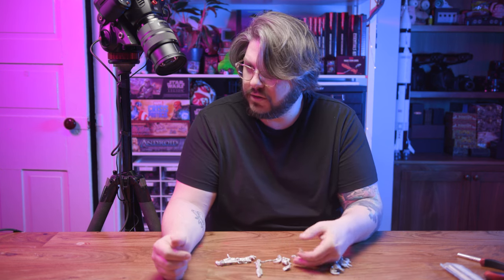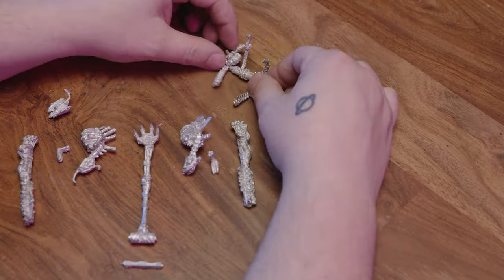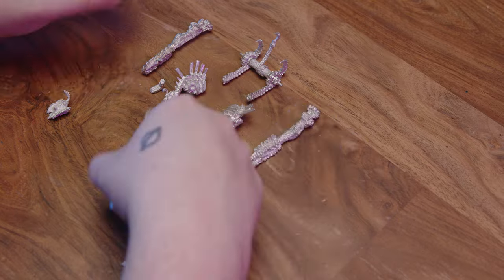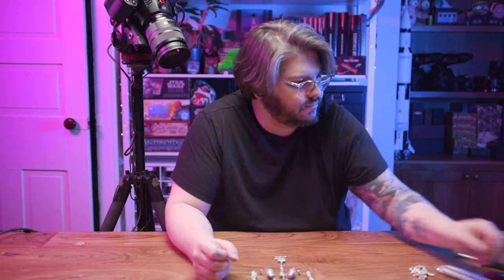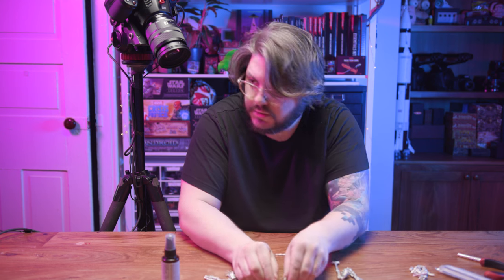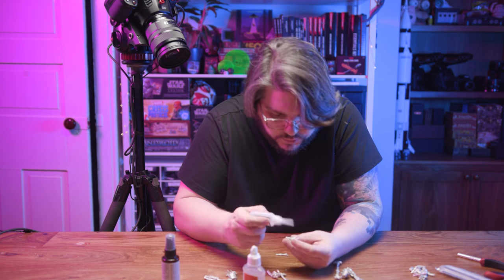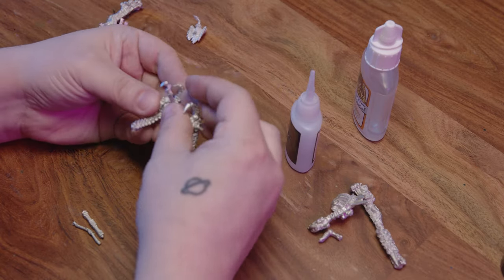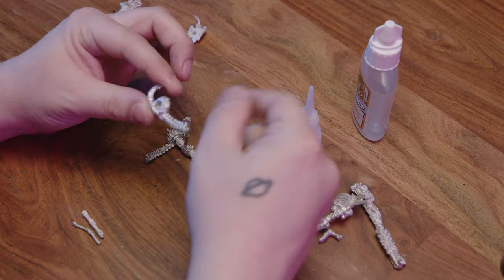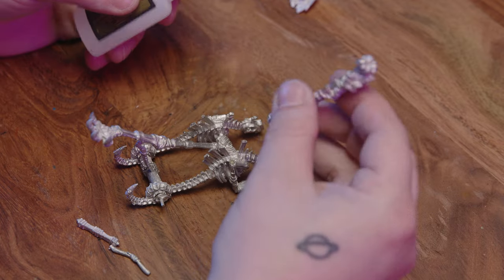So we're going to remove the things that aren't part of the actual catapult. It looks like it's going to go something like this. It is time to bust out some super glue, prayers, and a shitload of zip kicker. It doesn't really give you an order of operations, so we're just going to wing it. Assembly might actually be the hardest part about working with metal — it's definitely the part I remember struggling the most with as a kid, and this time around it didn't really go any better.